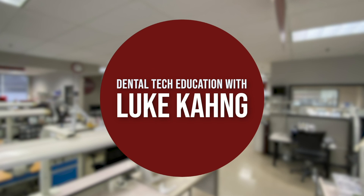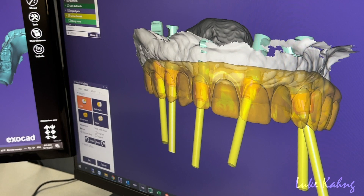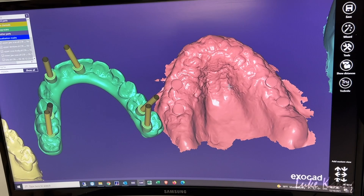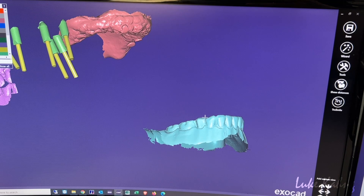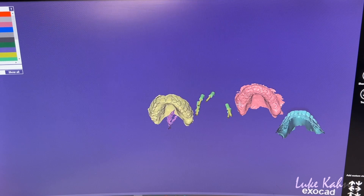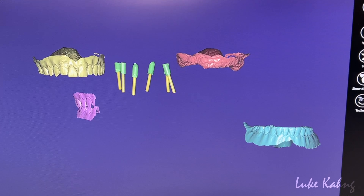First we got the cases from the STL file or physical impressions. From the STL file, we received three different scans: the first is the jaw scan, one of the PMMA, the bite scan, and the opposing. We had to mesh these two together, and once those were matched we could mesh the bite to that, then match the opposing.